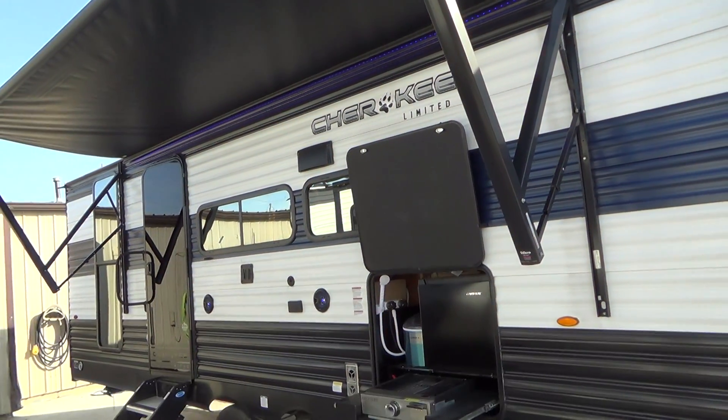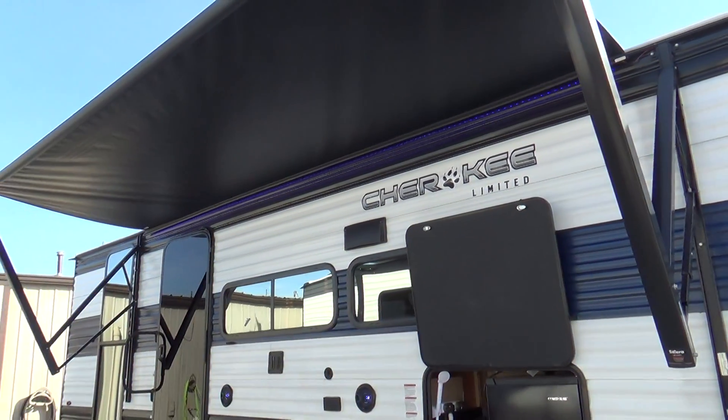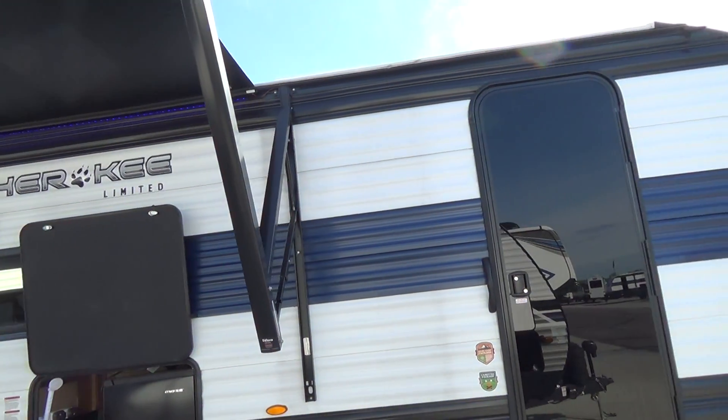Good morning, my name is Tom with Holman RV. I'll be doing a walk around your new Cherokee for you, and we'll start over here on the passenger side.